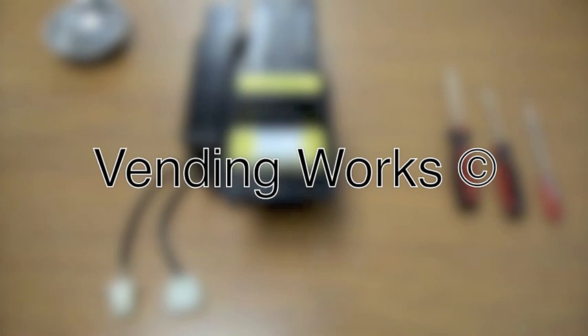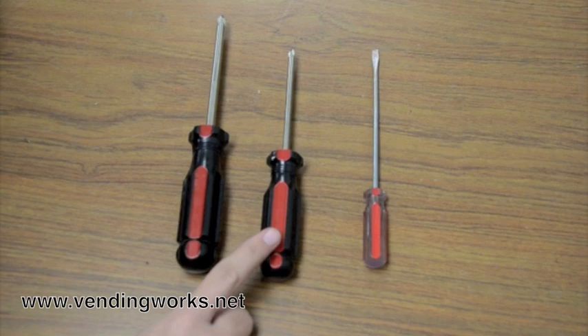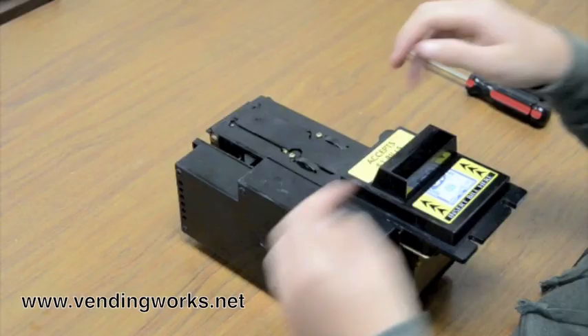In this video, I'm going to teach you how to change the belts on a Maka NB series bill validator. In order to replace the belts, you'll need a number 2 Phillips screwdriver, a number 1 Phillips screwdriver, and a flat head screwdriver.